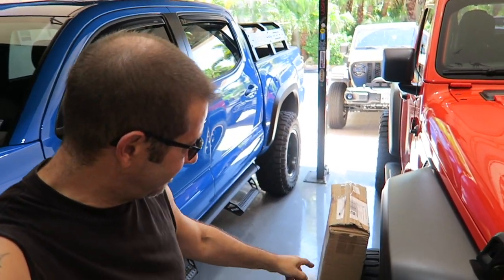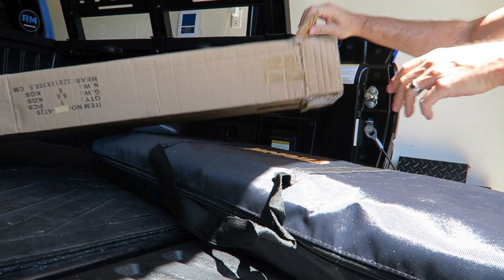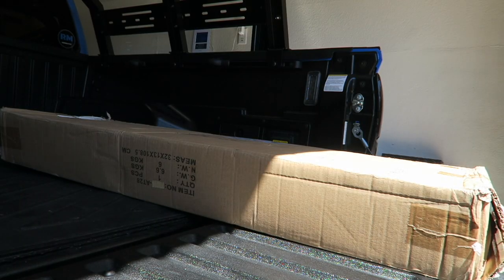Another mod for my Toyota Tacoma has arrived. Good morning everybody and welcome back to the channel. I have another mod that's arrived for the Toyota Tacoma right down here. We're going to throw it in the bed — I am going to use the bed in my Tacoma — unbox it, and then I'll show you guys how I'm going to install it. Here we go.